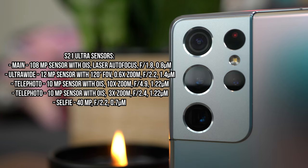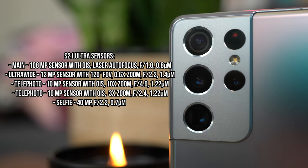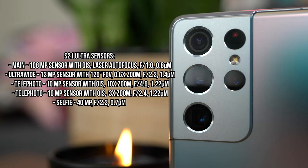The S21 Ultra has a quad rear camera setup, so four cameras on the back. You have the ultra wide at 120 degrees with 0.6x zoom and fixed focus. Next is the main camera at 108 megapixels, stabilized with OIS and laser autofocus. Under that is a telephoto lens at 3x zoom, and then a smaller sensor which is also a telephoto at 10x zoom — that one also has optical image stabilization and is a folded periscope lens. Since the phone also has laser focus, you get very fast focus built into the design.